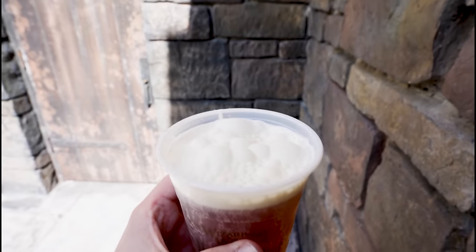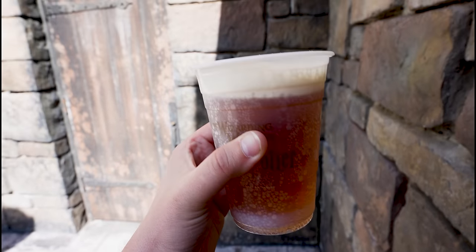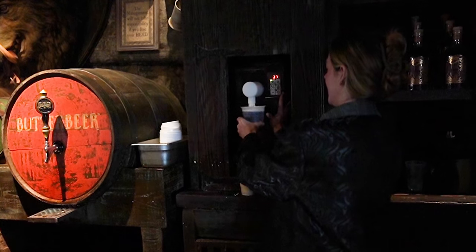My goal is to reverse engineer this butterbeer and see if I can make it at home. While watching them make it, it's apparent there's two separate parts — there's a soda part and then there's this marshmallow topping part.